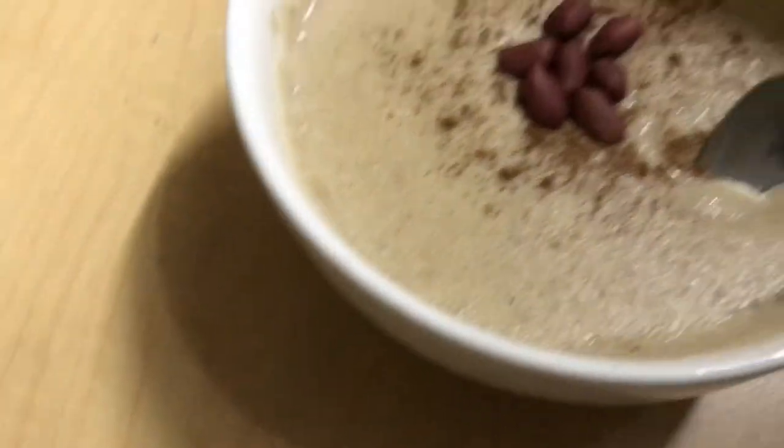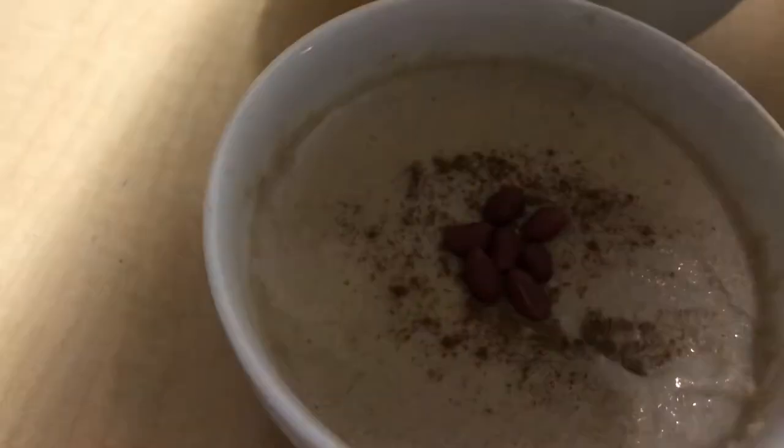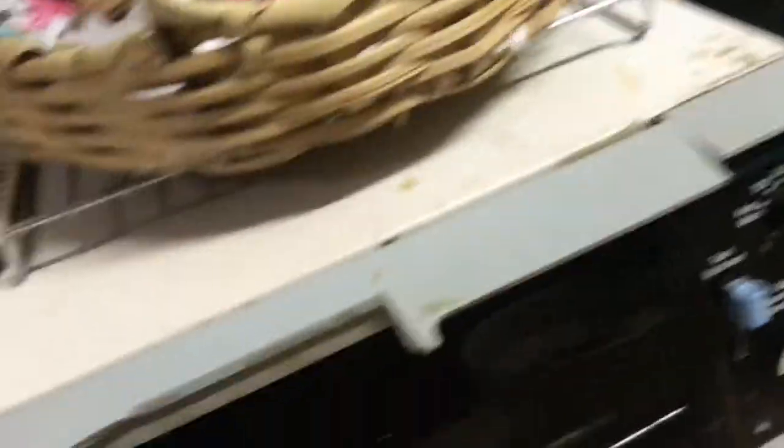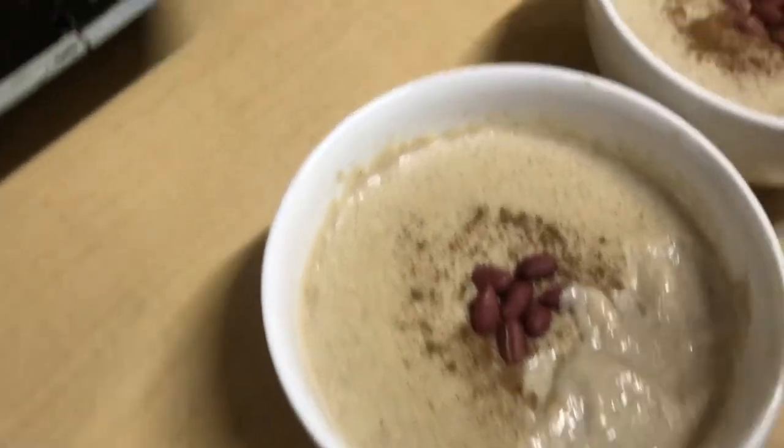How is it? Are we tasting from the same one? I'm not lying — this tastes good. For a first-time try, this is good. Yeah, one is better than the other — one is sweetened more than the other. This one is fresher, but this one is sweeter. Whatever — they're both good!